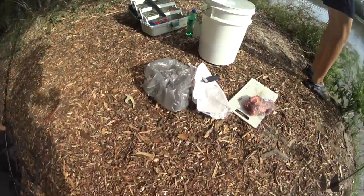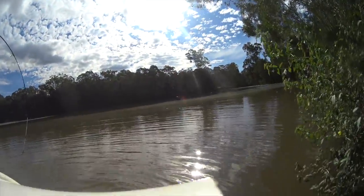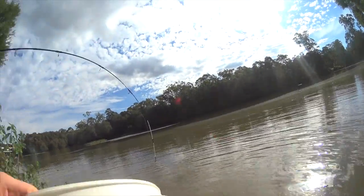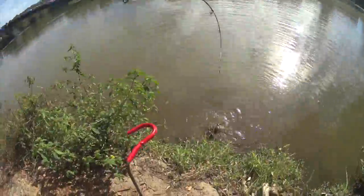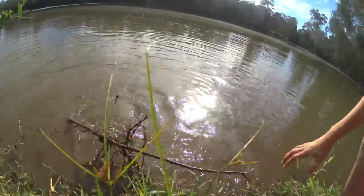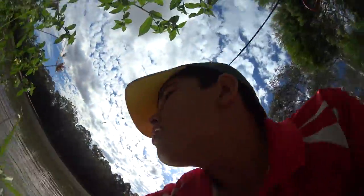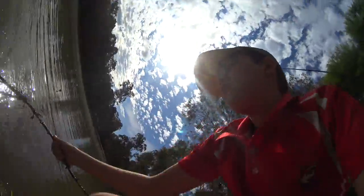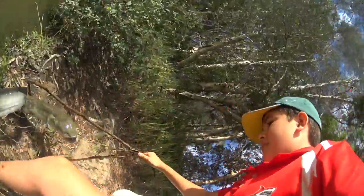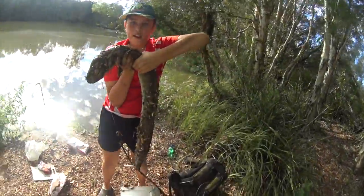Get out of that bucket. How big is this guy though? Oh dude, this is so big. You hold it. This is a massive eel, so we really need to get this. Oh dude. Yeah dude. No way. That is what you call eel fishing.